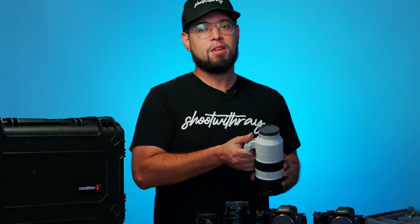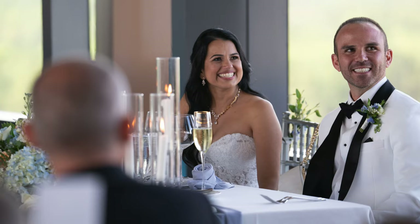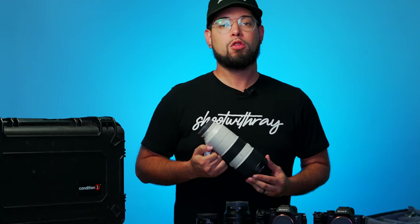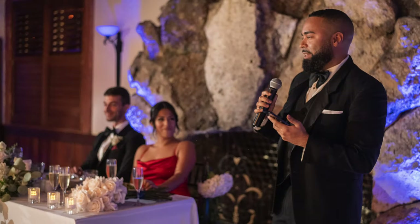Next up is the 70-200mm G Master. This only comes out for the ceremony and sometimes speeches. I usually set up a dramatic lighting setup for speeches and like to walk around, getting a front view of the person speaking or the bride and groom's reaction, as well as a side angle of whoever's at the microphone.